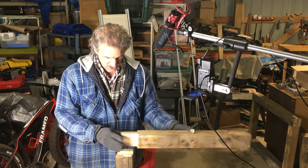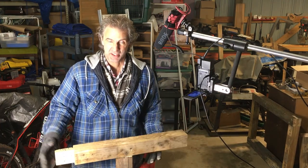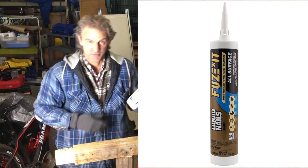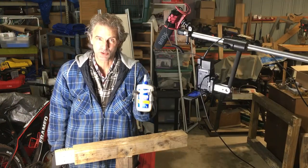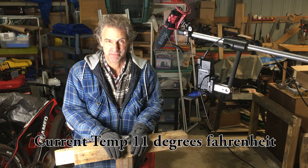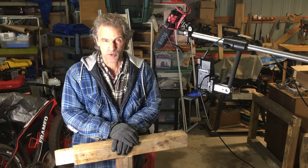And if you want to use an adhesive of some type, like a construction adhesive — I plan on using the PL stuff by Loctite, that's a polyurethane adhesive. But if you wanted to try liquid nails you might be able to use that, or if you just wanted to use regular old wood glue, that would probably work as well. But if you are planning on using some type of adhesive and you live where I live, it is very cold in the shop and it's probably not going to work out real well, so I'll probably take it into where I work — it's all heated there — so the glue will be able to take hold after I get the bolts in and tighten everything up.